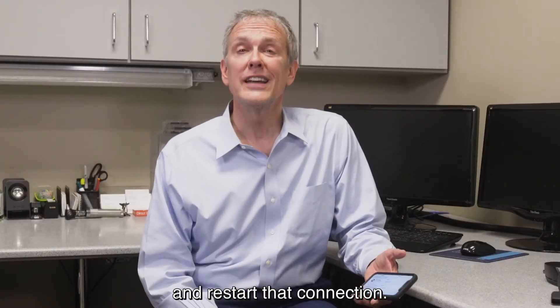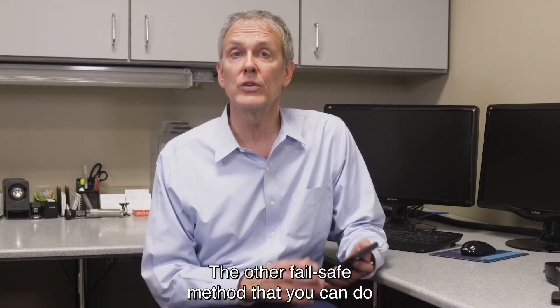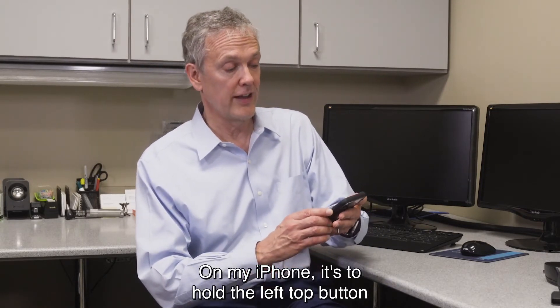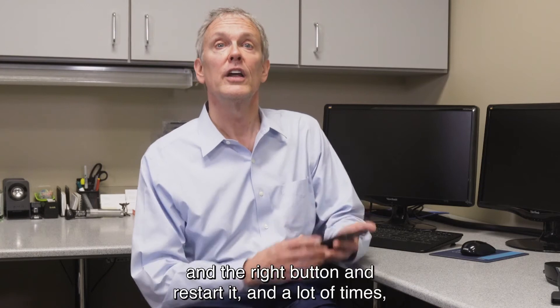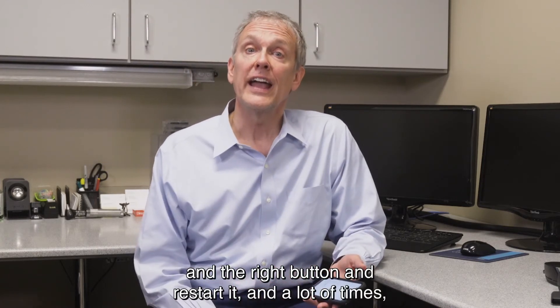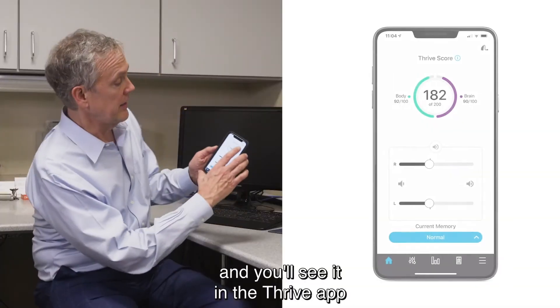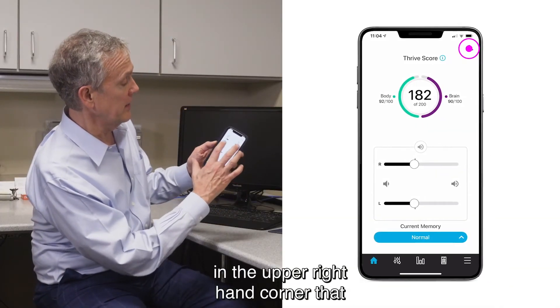The other fail-safe method is to simply restart your phone. On my iPhone, it's to hold the left top button and the right button and restart it. A lot of times that'll take care of the connection, and you'll see it in the Thrive app in the upper right-hand corner.